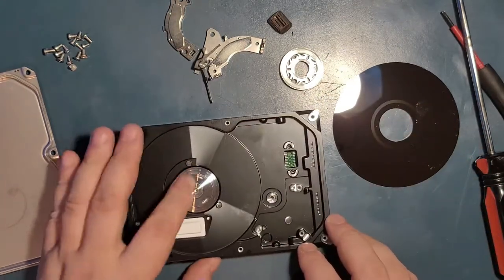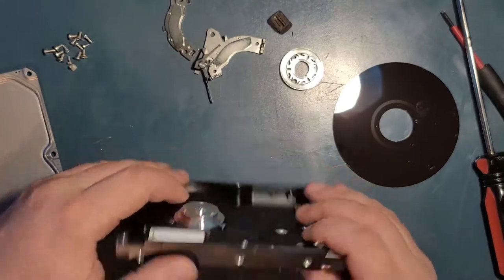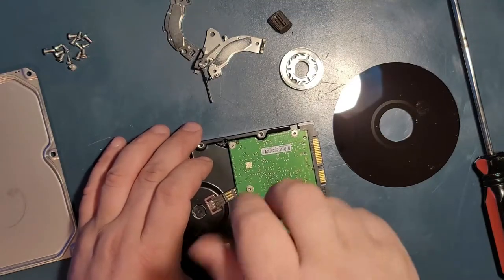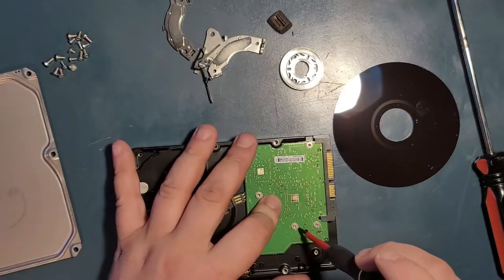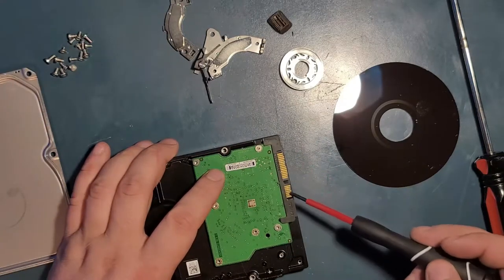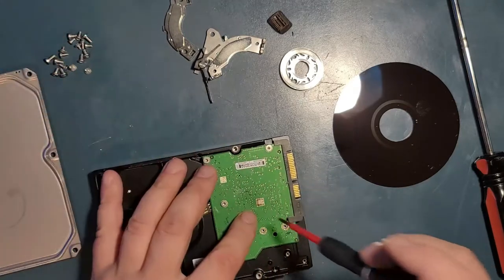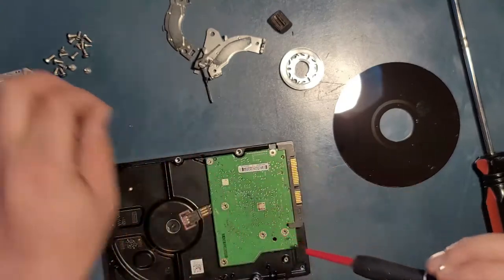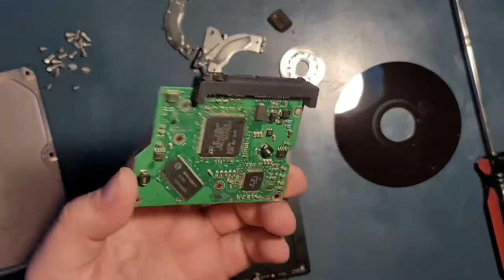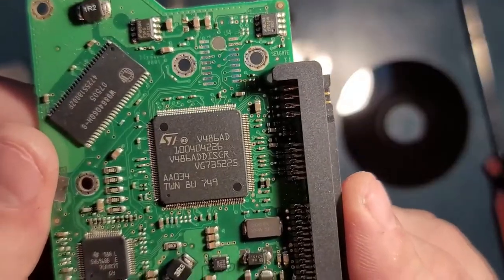Under the platter is the motor — a really nice motor. Some older drives let you pull the platter straight off, but these ones seem to be press-fitted. Let me take the logic board off — this is what commands, controls, and connects to your computer. This particular drive uses a SATA connection. The older type used IDE, which instead of these flat connectors had pins. I may have one somewhere, but it's been a long time.